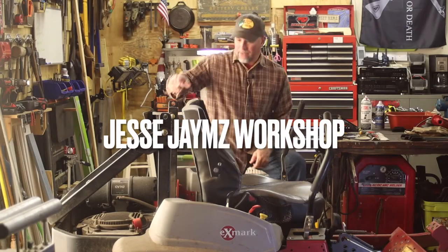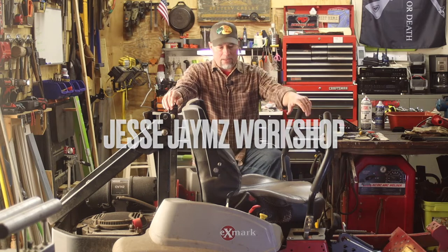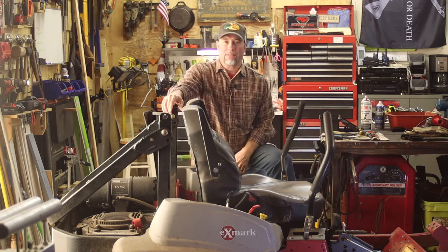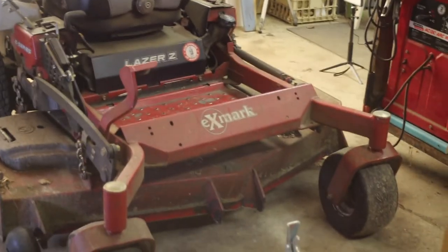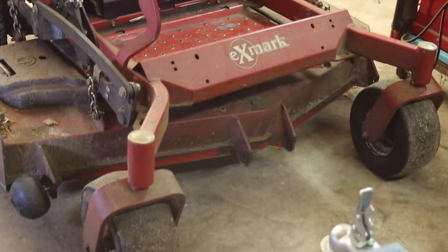The issue I'm having is with this 2016 Exmark E-Series laser, 60-inch cut, with a 27-horse Kohler engine.